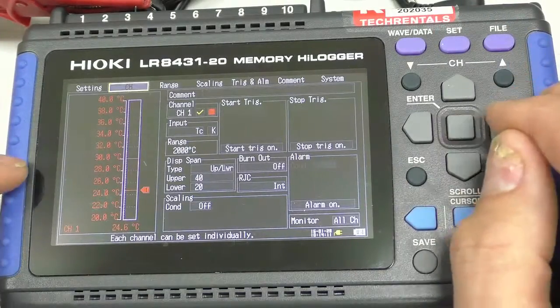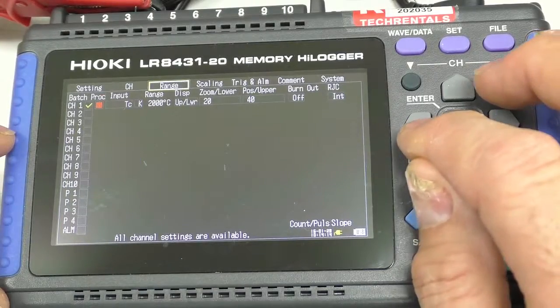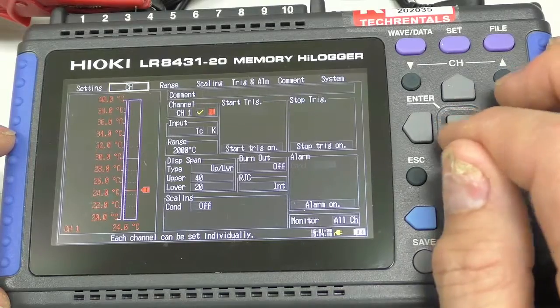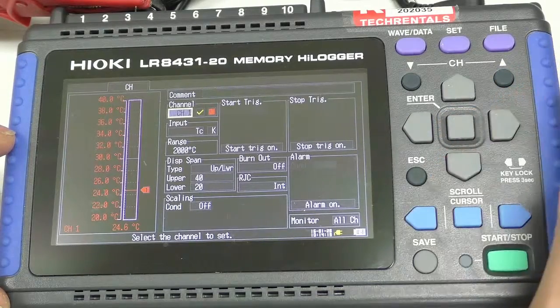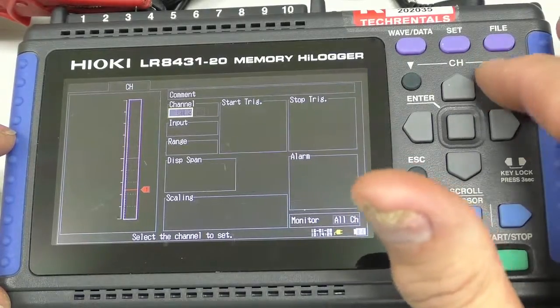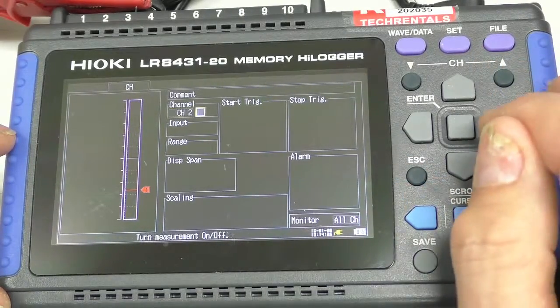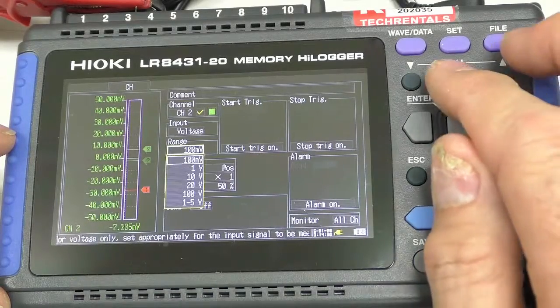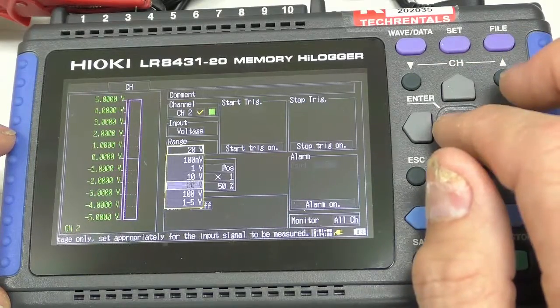Now, I can either use the range to set it up very quickly, et cetera. In this case, I'll use this panel here. I'm going to come down to where it says channel one and go the other way. Here we're up to channel two. I'll bring it across here and switch it on. A hundred millivolt range is wrong, so I'm going to set it up to about a 20 volt range.